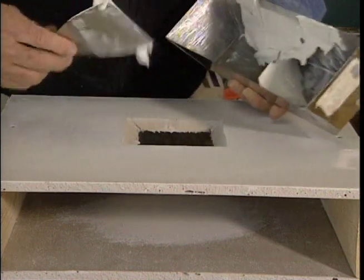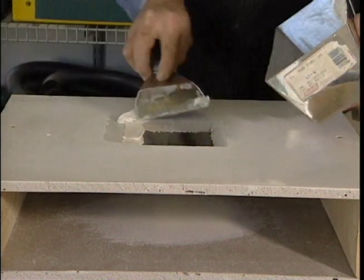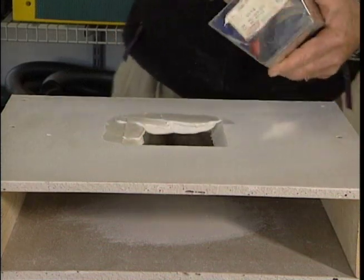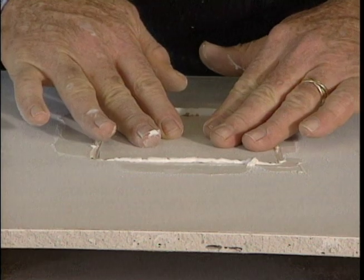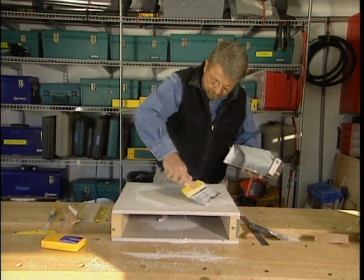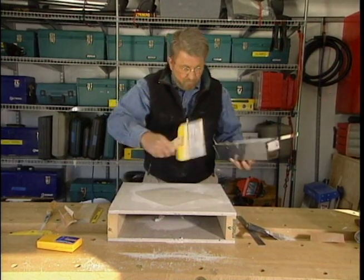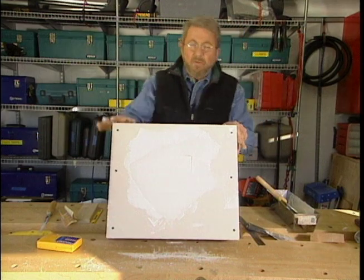If your inspection reveals a problem and you have to close up the hole, it's easy to do. Apply wall board joint compound to the edges of the hole, then press the cutout firmly in place. With a wider putty knife, smooth more joint compound on the surface. Now let this dry overnight, give it a light sanding and skim on one more coat.